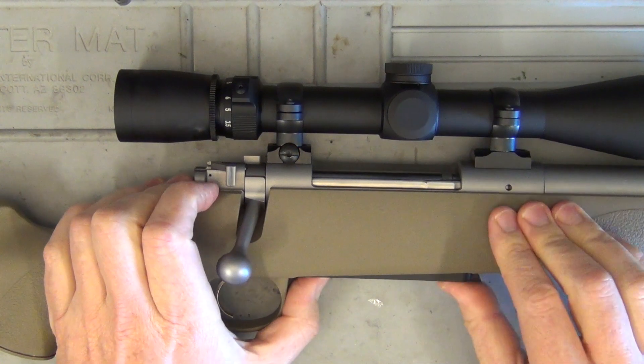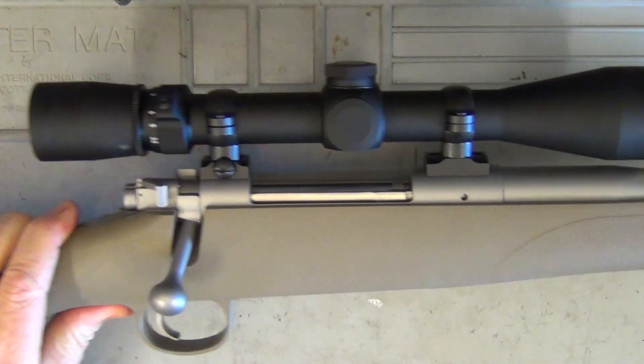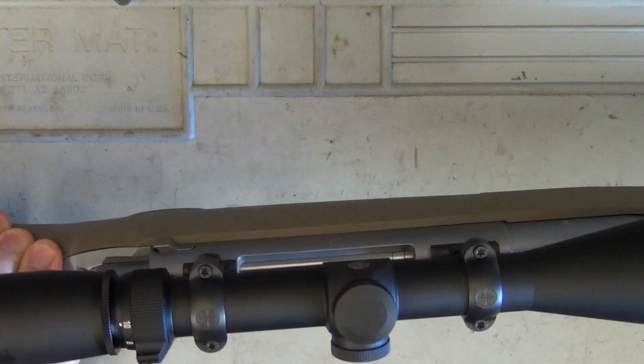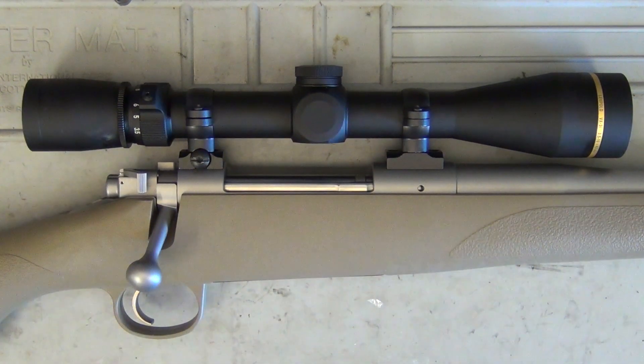On top I've put Leupold two-piece bases and rings with the Leupold VX3i — the 3.5 to 10 by 40 scope. I have reviewed this scope individually, so feel free to check that out. I very much rate these scopes; they are very lightweight and very clear. Some of the prices you guys have been getting them for is just amazing — one guy contacted me saying he got it in the $500 price range, which is substantially cheaper than when I got mine. A really good scope nonetheless.